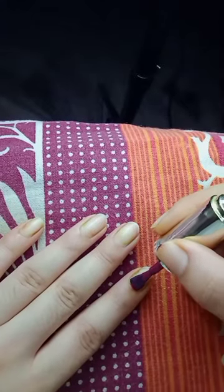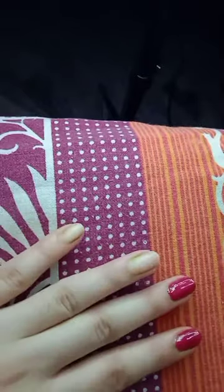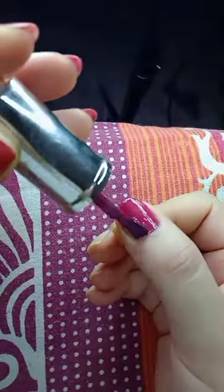After removing the old polish, I am applying a new nail color. I will apply the same nail color on my feet as well, so it will be a good matching look for both hands and feet — clean and a new color.